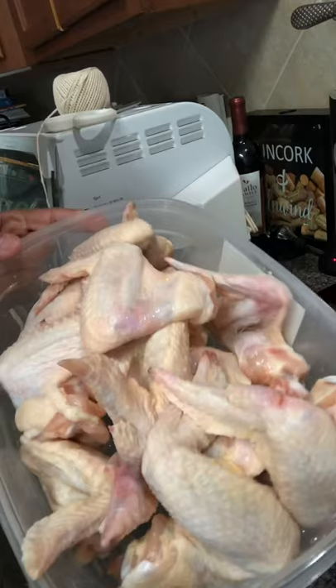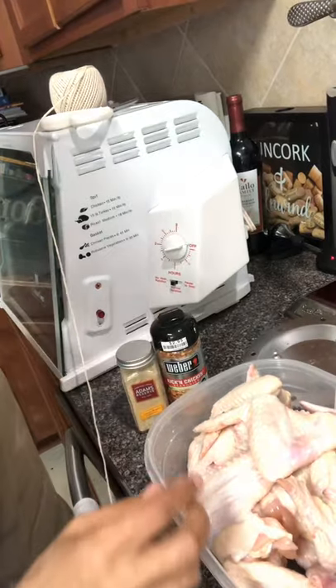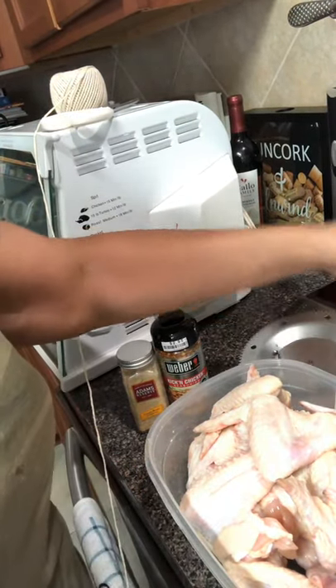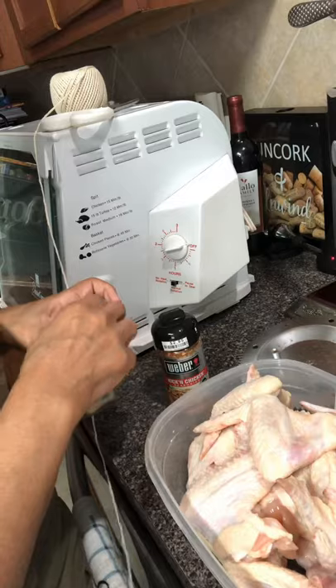So we've got our chicken here. I've already pulled out all the little extra tiny feathers off of it and cleaned it. This is my rotisserie cooker right here, and I've got my skewers that I'm going to put the chicken wings on. So what I'm going to do is season it first.